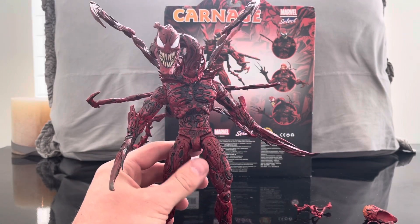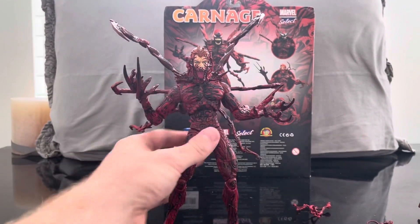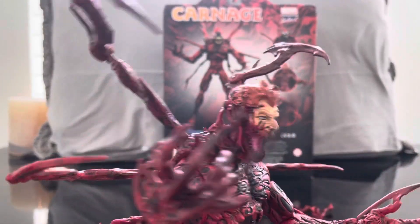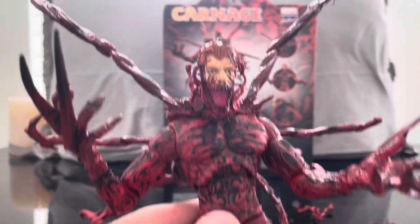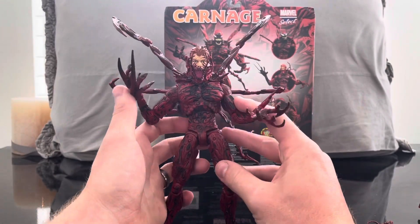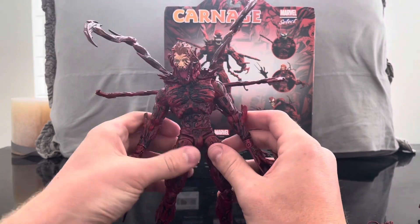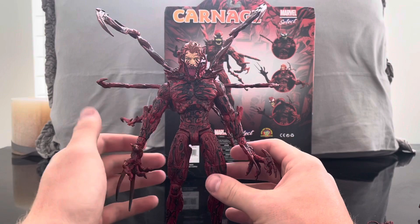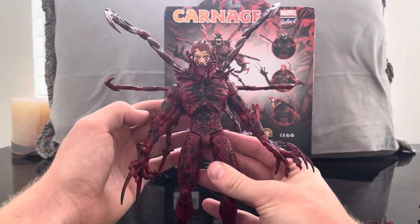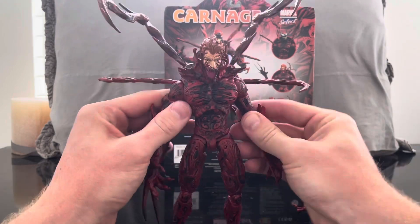Now putting on what I think is the coolest one — this is my favorite head sculpt. With the tendrils going up it really sells the idea of the symbiote taking over Cletus Kasady. This figure just looks so evil. From the Let There Be Carnage trailer he looks great; he's going to be played by Woody Harrelson, which I think is such cool casting — I think he's going to do a phenomenal job.